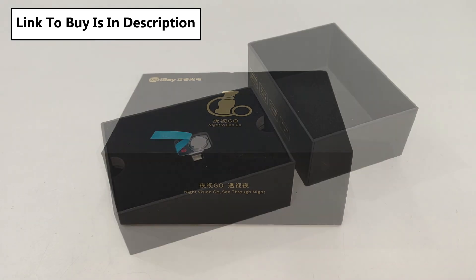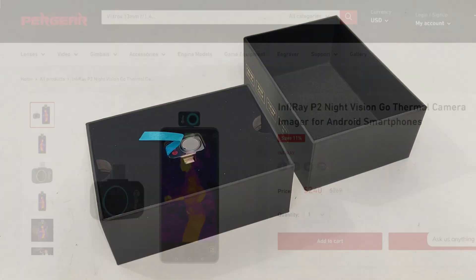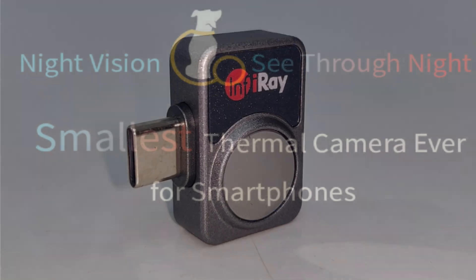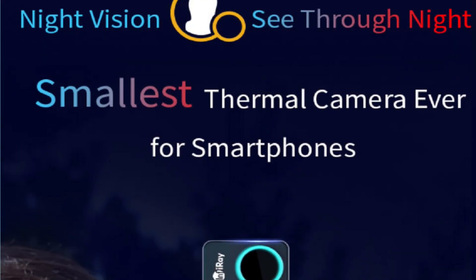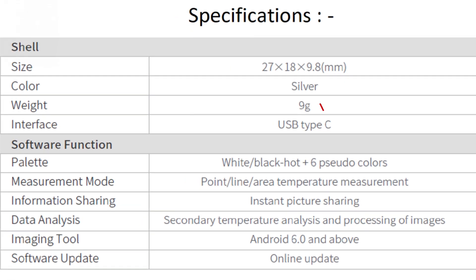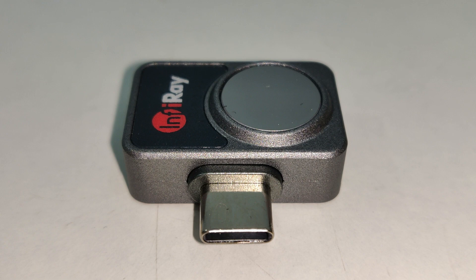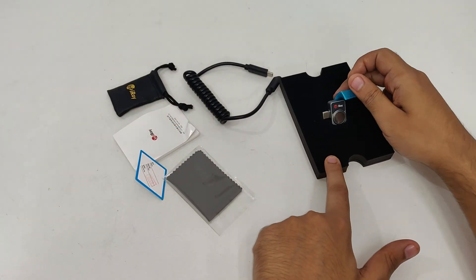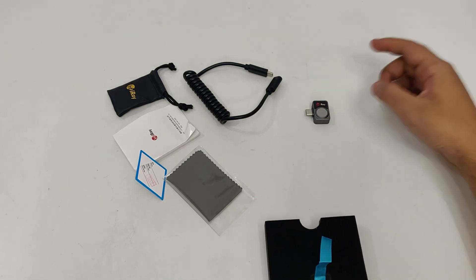Today I'm going to introduce you to a new product, the Infiray P2 Thermal Camera, which is the smallest thermal imaging camera in the world. Its weight is only 9 grams and it is only 9mm thin, and despite that, it is tough and durable.